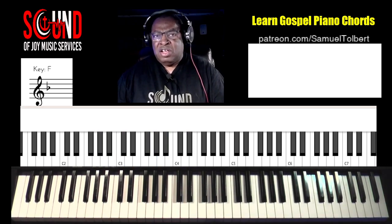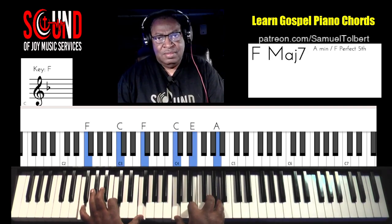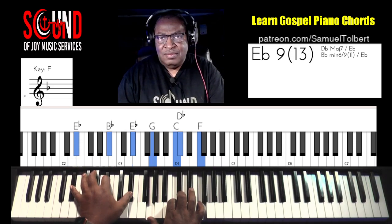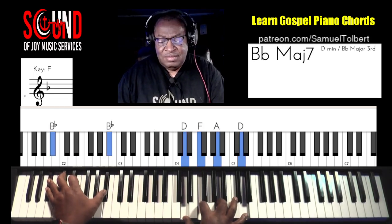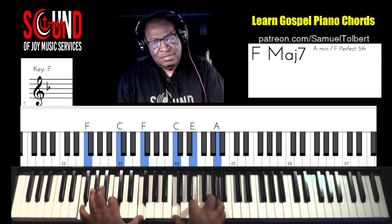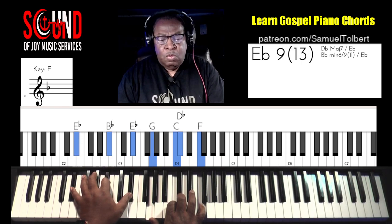All right, so we're gonna give you what I call block chords. Let's get you into the first chord. Here we go. Second chord. Third chord. And the walk down. One more time. The walk down.